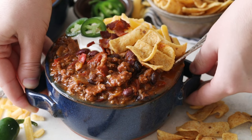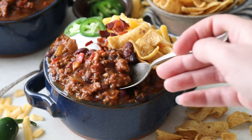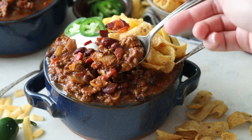Hey everyone, it's Sam here from Sugar Spun Run, and today we are making the best chili recipe. I know that most of my recipes are sweet recipes, but this chili recipe is possibly one of the ones I am most proud of on my whole blog. This recipe has won dozens of cook-offs and received tons of rave reviews. I am so happy with this recipe and so excited to be sharing it with you today.